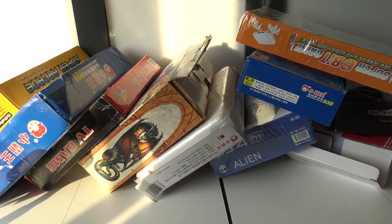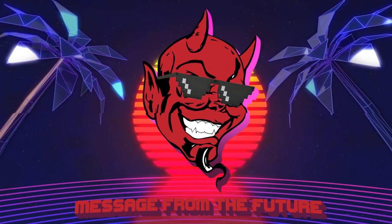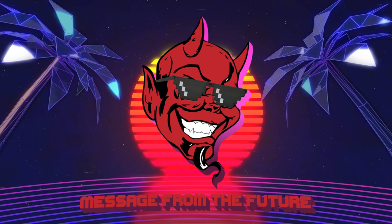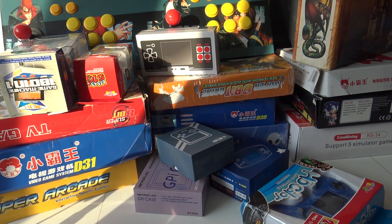It's time for a channel update — a message from the future. Welcome to the Wicked Gamer and Collector, welcome back to the YouTube channel.